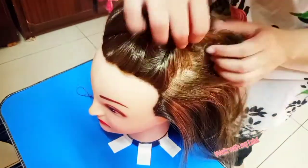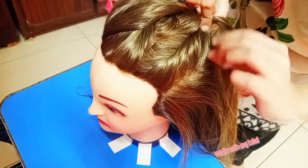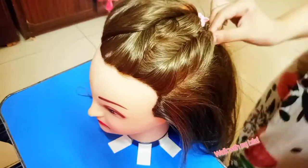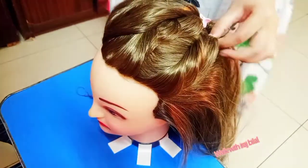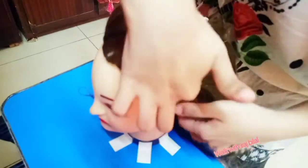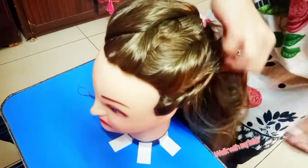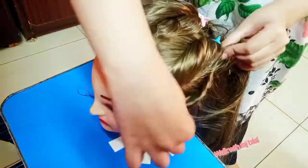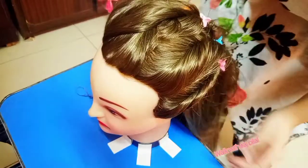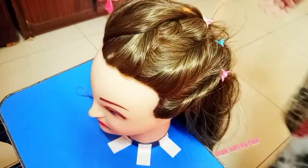If you want to make a twist on both sides, you can. Whether you are going out or just prefer that style, we will try to learn how to make a twist on both sides.